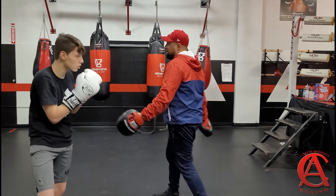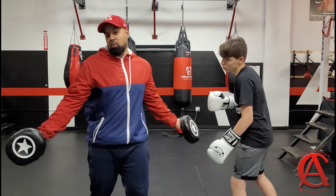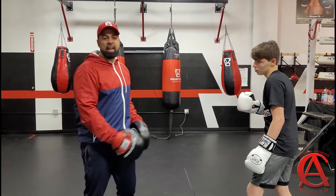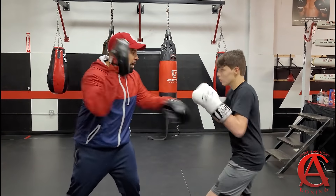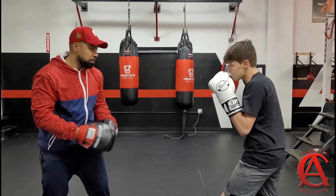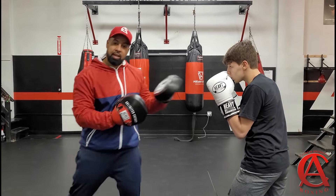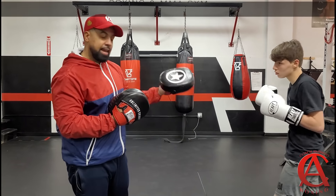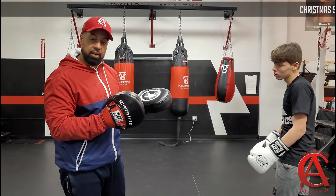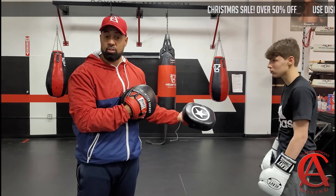Beautiful, okay? And what I like to tell people to do is follow up — why not? So we're going to follow up with two other shots: a 3-2. So it'll be a catch, 2-3-2. Beautiful. And there you go. As you can see, he catches the shot and lets the combination go. Now, depending on what happens after that combination will depend on what he has to do next.